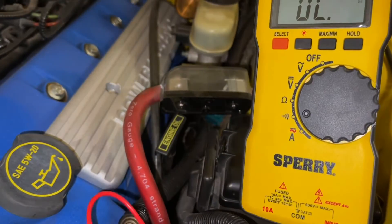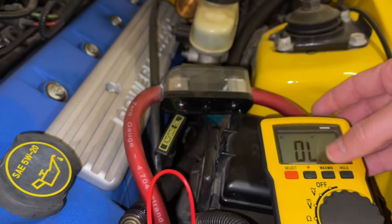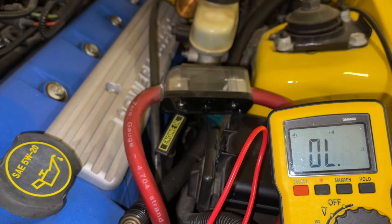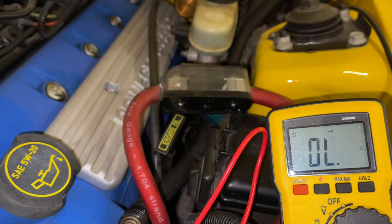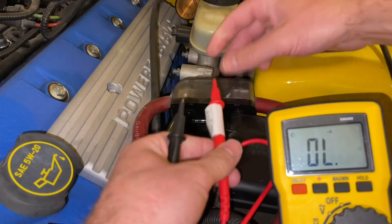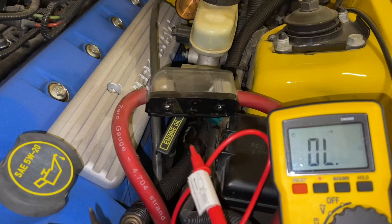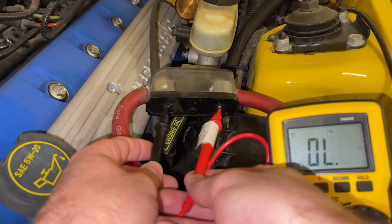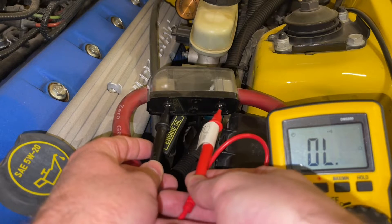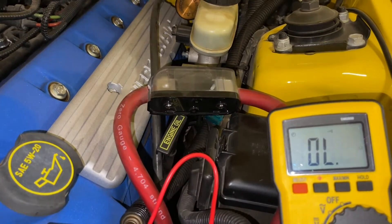If that's the case, you'll want to test the fuse for the alternator. We're turning our dial to what looks like a Wi-Fi symbol for a continuity test — I have a link in the description that goes more in depth into this. Basically, what we want to do is touch both ends around the fuse for the alternator. Most cars don't have a big exposed alternator like this; this was an upgrade I installed. Put both ends on here and you'll hear it beep if it has a good connection — that's called a continuity test. It means there's good continuity through the fuse; it has power on both sides.